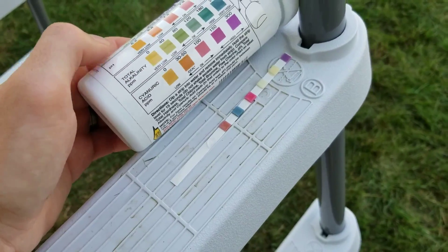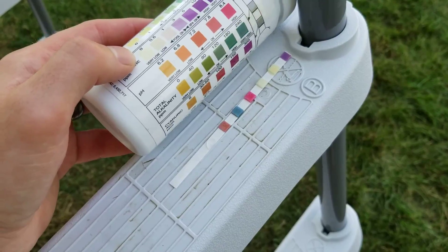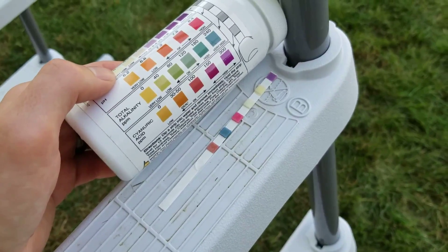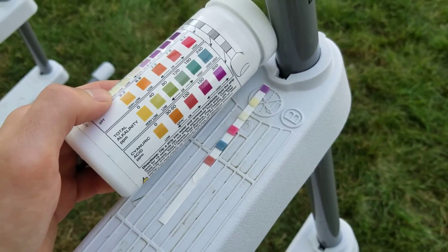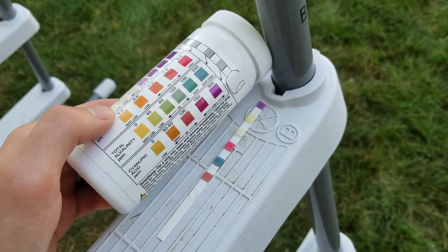So that's actually okay. The only thing we really need to adjust here, based on this reading, is drop my pH about one full point. I'll do a video on how to balance a pool at a later time. That's all I've got for today. If you found this useful, go ahead and hit subscribe — I'd really appreciate it. Thanks for watching.